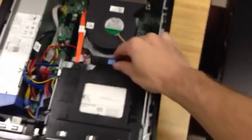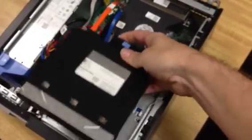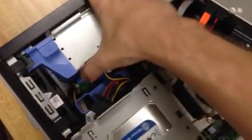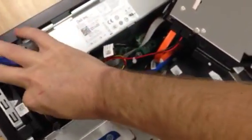You're going to see the CD-ROM. All you got to do is pull that straight back, lift it backwards. You're going to see a little hooky thing right here — take your thumb, push it in, and then lift straight up.